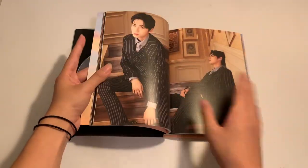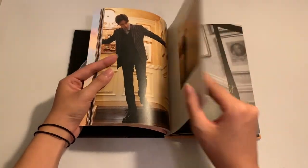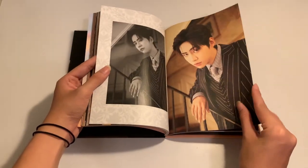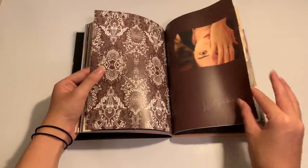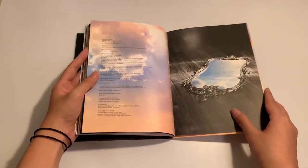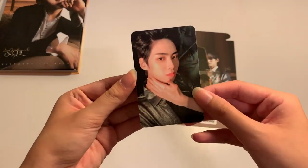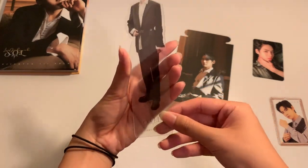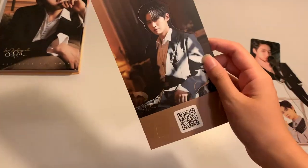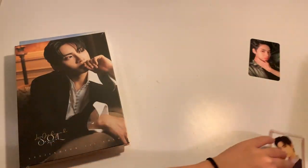Oh my god, he looks so good — his hair! Some of the pages here are really thin; they are of different materials. I don't know why there are different textures to the pages. And then this is the end of the Gold version, so now for the random inserts — oh my god, I got this photocard, and then this photocard, and then this standee. I think it's the same one. I don't know why it's the same even though it's in different albums. I'm actually very confused, but I'll check again later.